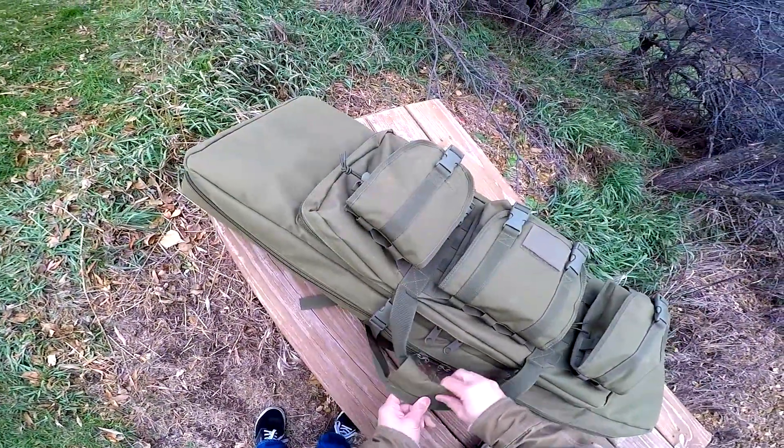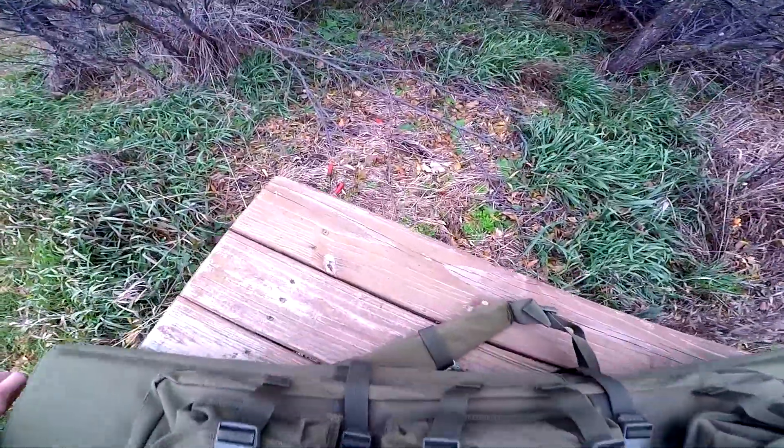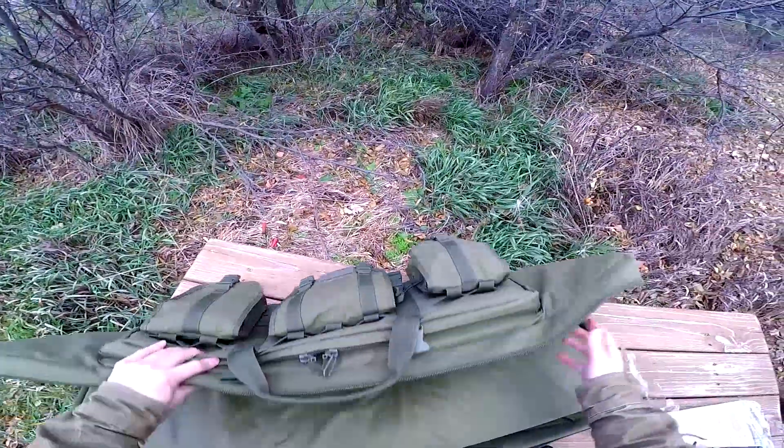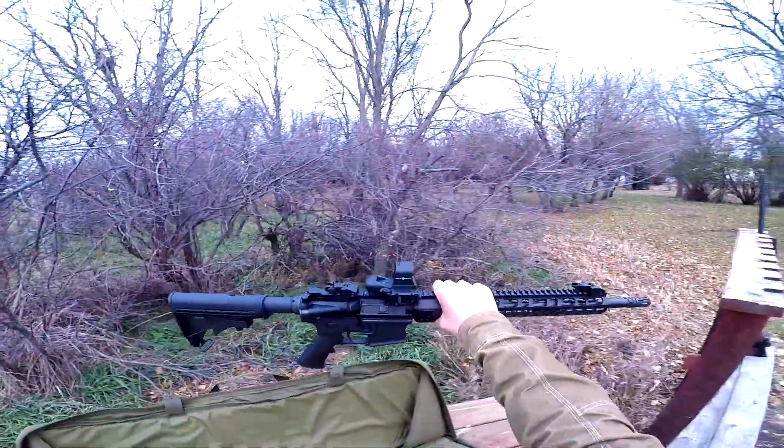After the flight we went to the hunting lodge and got the guns out for some target practice and the usual jacking around. I brought the AR I built and my dad took it for a spin — there she is.